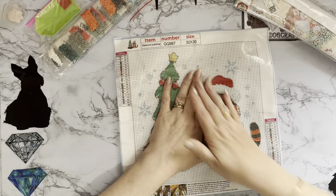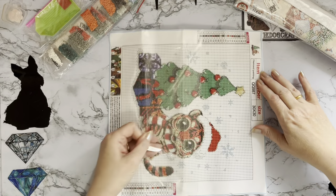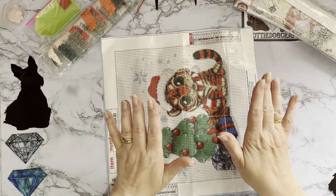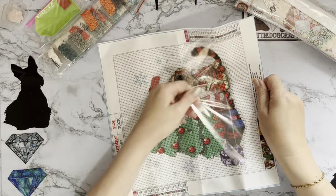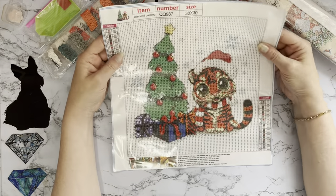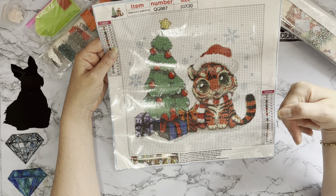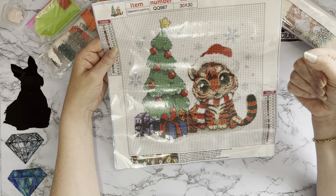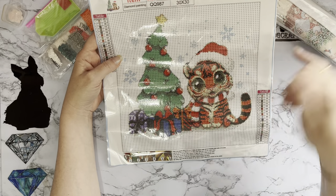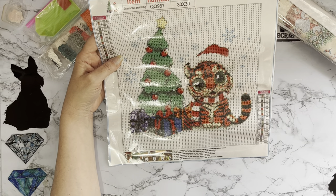We have our basic toolkit — pen, board, and wax — and look at this canvas, it is fantastic! It's 30 by 30 with 20 different gems and colours. If you've been with me a while you'll know the nearest city to us is Kingston upon Hull, and our football team Hull City are known as the Tigers because their kit is black and amber stripes. So it's a Christmas picture with a tiger on it — couldn't be better! It's got a red and white scarf but I'm going to change that to black and amber.